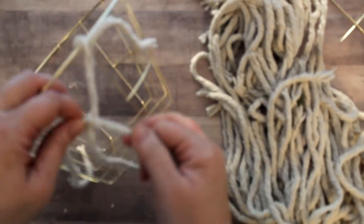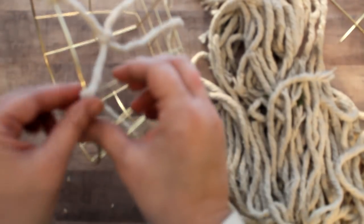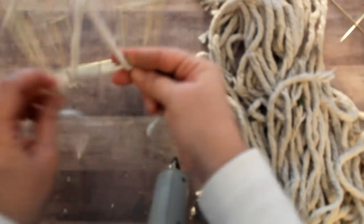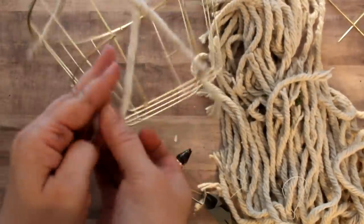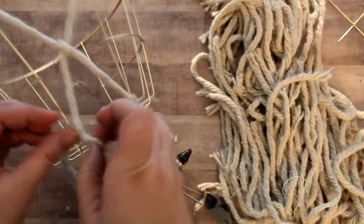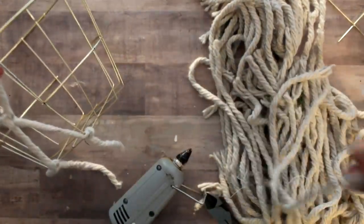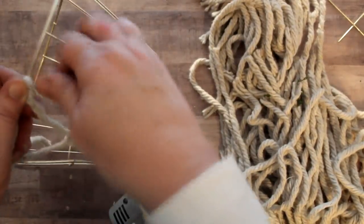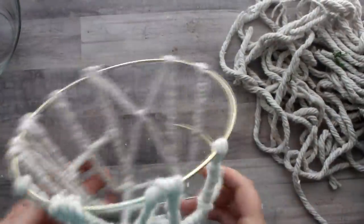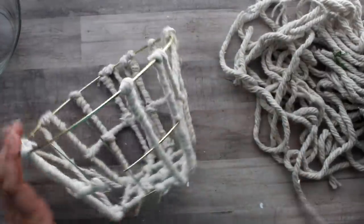I take that crisscross piece of mop head and attach one end to the open section I created by cutting out a piece of the wire basket, securing it down with hot glue. I take the other end of the cross knot and do the same thing — add hot glue and wrap it around the rim of the basket. Then the other two ends go to one corner of the basket where I apply hot glue and wrap the string, then repeat on the other side. After that I just wrap the wire of the basket with the mop head strings throughout.